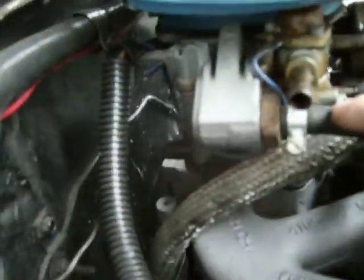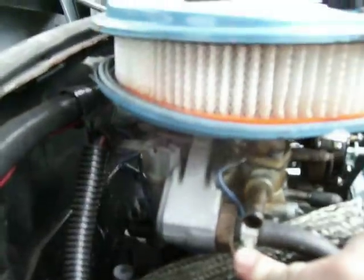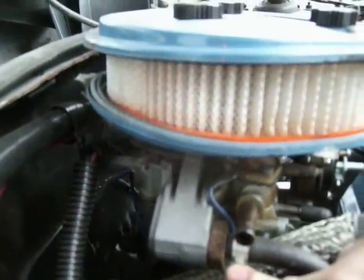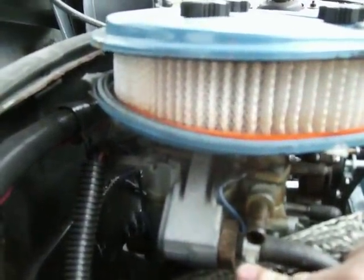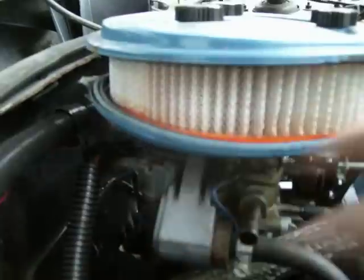My carburetor is going to look slightly different than the one you probably have, because this is a Re-Man Holley from an '81 Omni that I got from Napa. It's weird — it's the first time I've seen a setup like this where it kind of slopes down like this, kind of unusual.